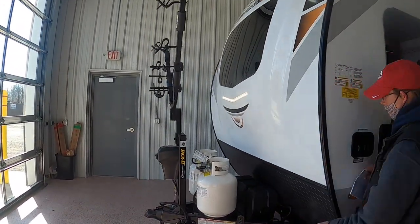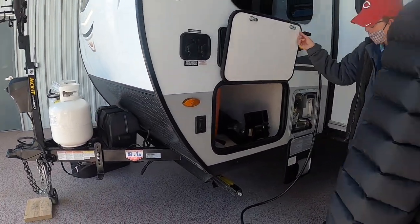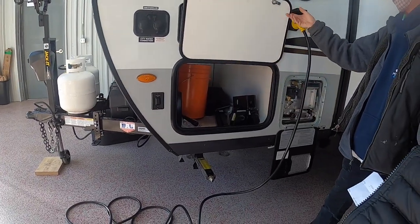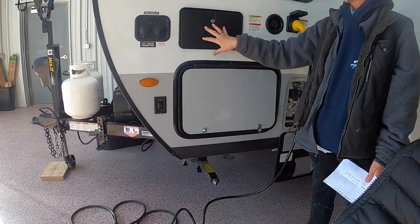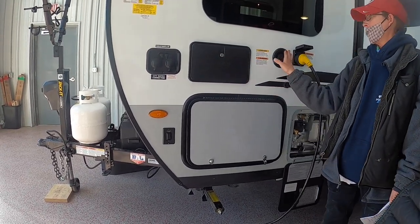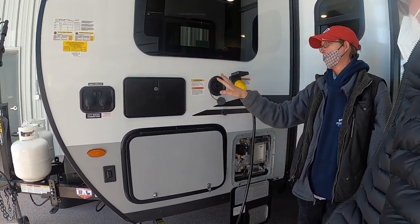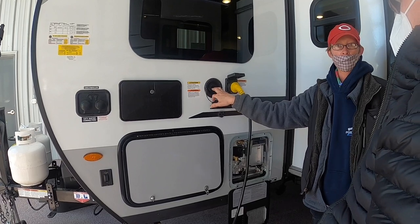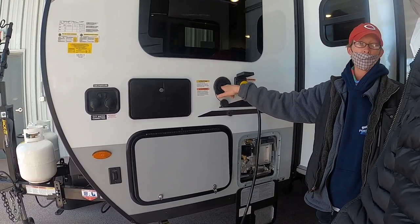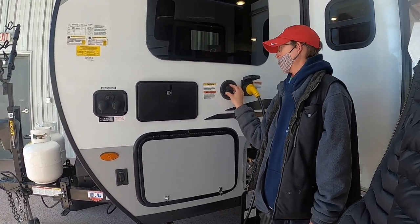Your front docking lights that make the big V shape — the switch for those is right here. You have a through-and-through cubby hole on a magnet, an outdoor shower with hot and cold water, and your fresh water tank right here. This is the water you take boondocking — fill it with a garden hose and monitor the level inside on your panel.